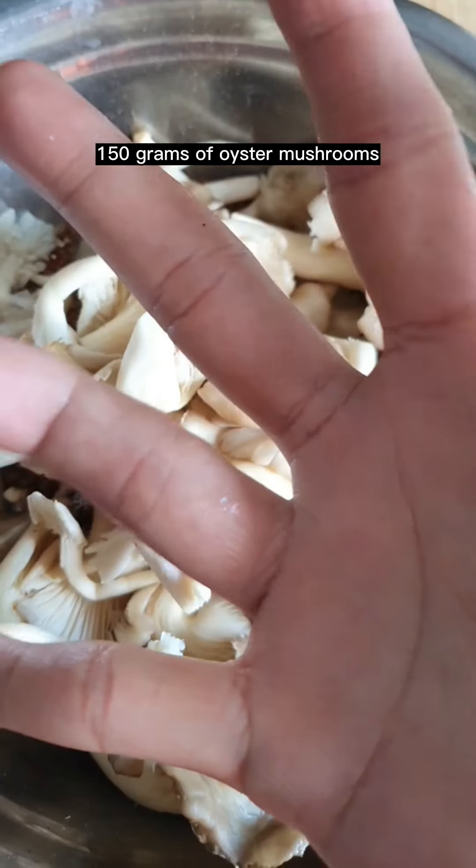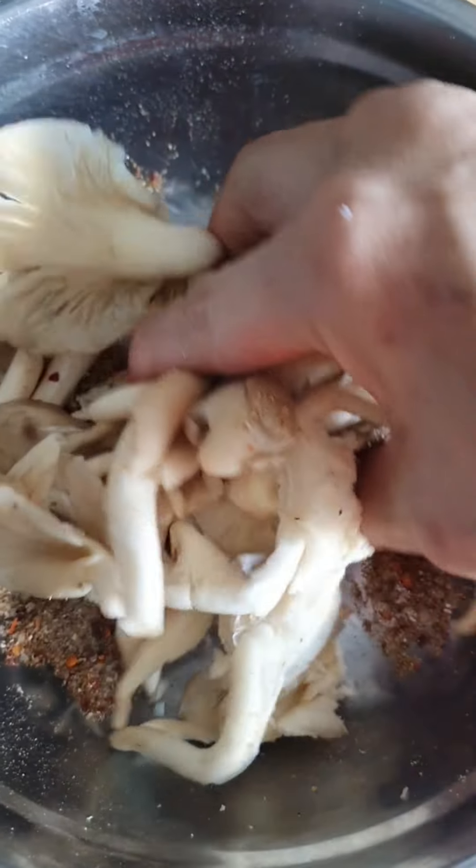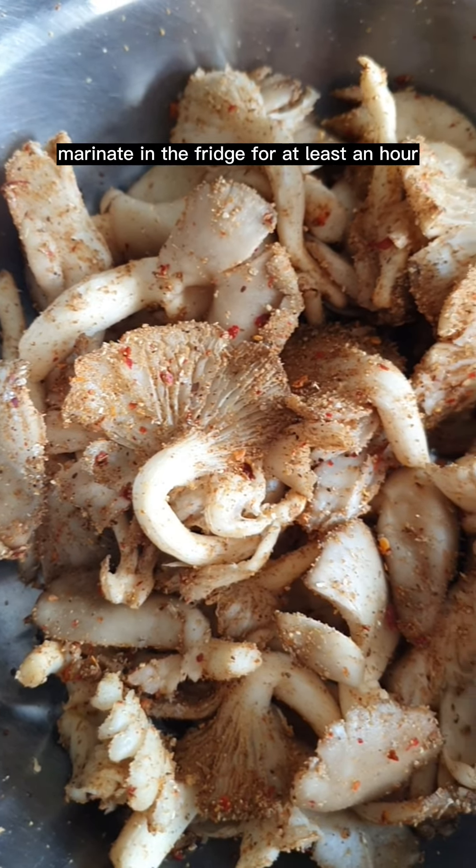150 grams of oyster mushroom. I'm just gonna use my clean hands to mix everything together. Marinate in the fridge for at least an hour.